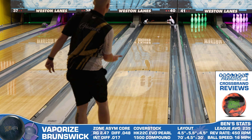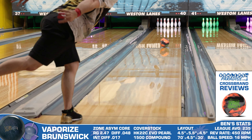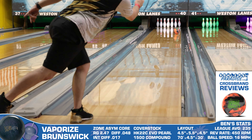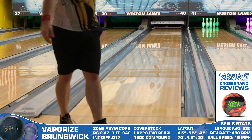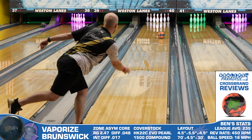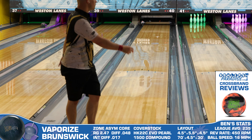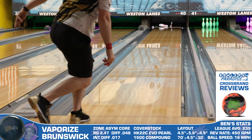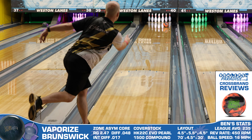Then I took a look at the Harsh Reality Pearl from 900 Global, and here the biggest difference that stands out is actually the core dominance. In the Harsh Reality, the ball starts to shape through the middle part of the lane much sooner, as that core really gets going earlier than the Vaporize. But then both pieces are very continuous through the pins, so speed-dominant players will likely match up a touch better with this one from 900 Global.